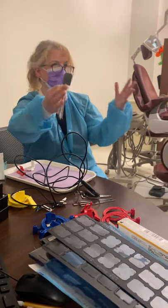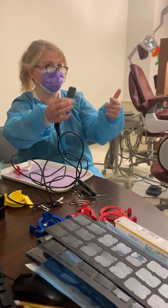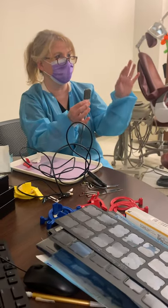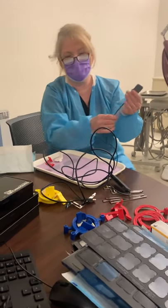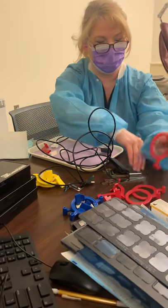We don't have to set up a full mouth series right now, but what you will have to do is pull up a full mouth series mount in your computer. You'll take them sequentially and you'll see them pop up as you're taking them. Our XCPs are a little different — your ring and your bar are the same.